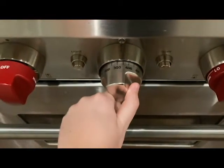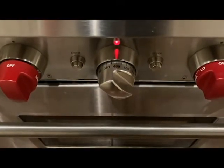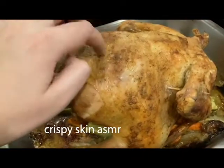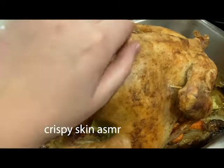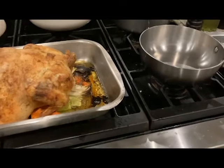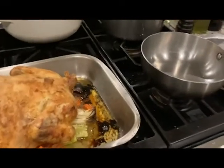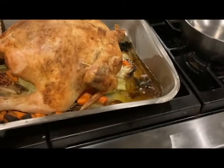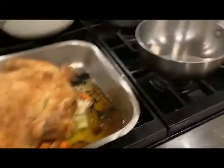I'm going to turn it up to 400 for the last 5 to 10 minutes so that it gets nice and crispy. Ta-da — there's your chicken. For the gravy, we're going to do a roux base, and instead of using butter we're going to use the chicken fat. You can just lean the pan and get some of the chicken fat and drippings out. Try to get the brown bits — that's what's tasty — and add it to the pan.